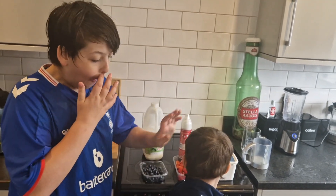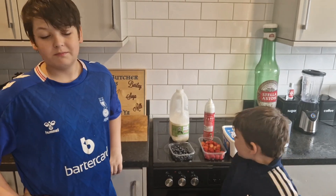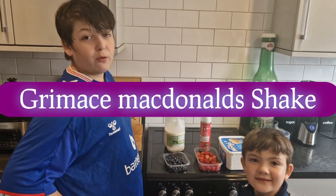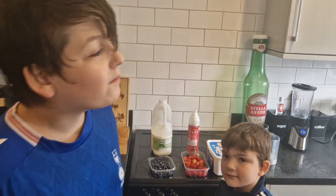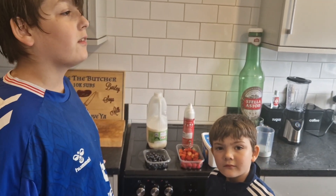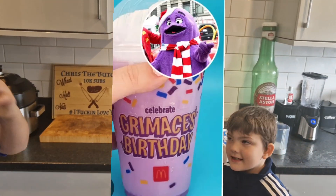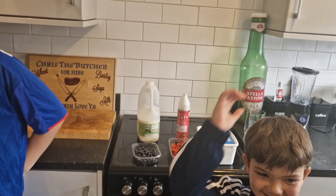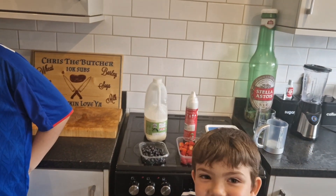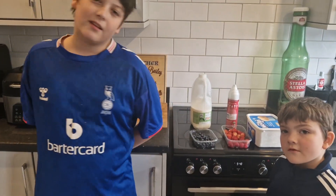Right, today what do you want to do kids? Grimace shake! So I've looked on the internet and they don't do the grimace shake over here in England. Apparently it's happy birthday to grimace, yeah! So I'm gonna make a homemade grimace milkshake for the kids.